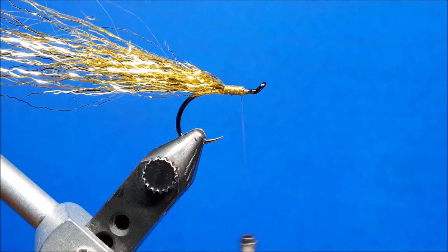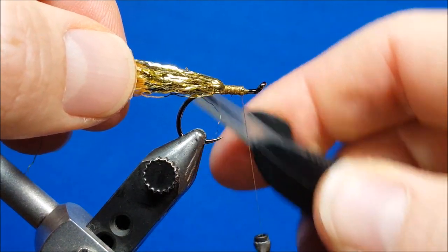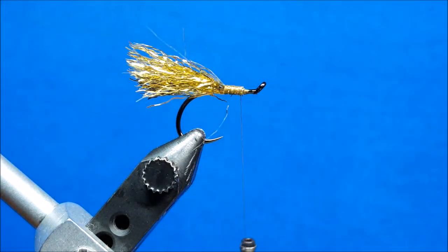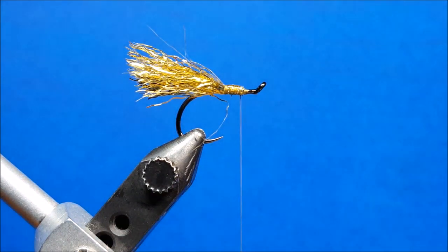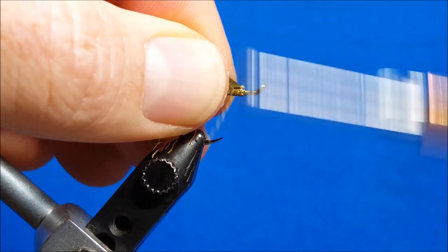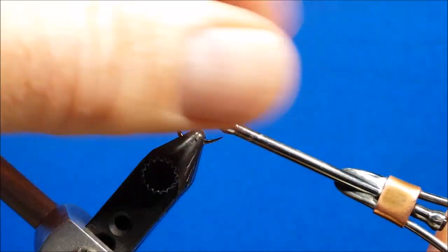Lengthwise, I want to cut this Ripple Fiber to about two lengths of the hook shank, and I'm going to cut it at a backwards-facing 45-degree angle. It doesn't have to be perfect, but approximately that's the shape I'm looking for. Once I have that taken care of, I'm going to put a little bit more Zappa Gap on top of the thread wraps — that's where I'm going to attach my tail. I pre-cut my tails to about two and a half times the hook shank, catch the front of it, and wrap back to where I finished off with the Ripple Ice Fiber.